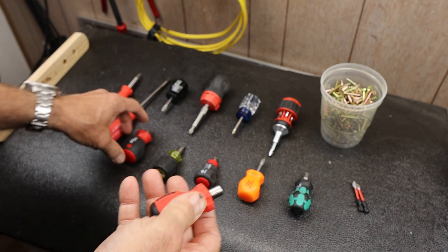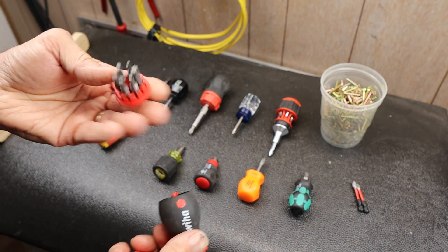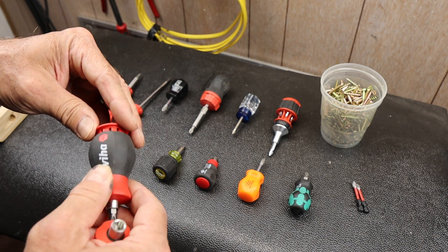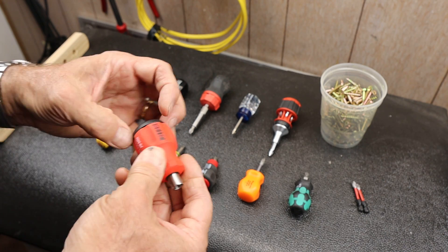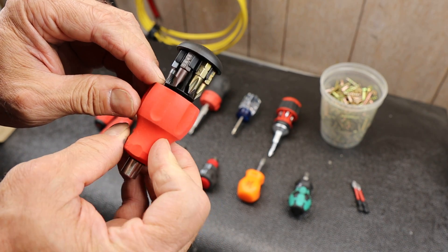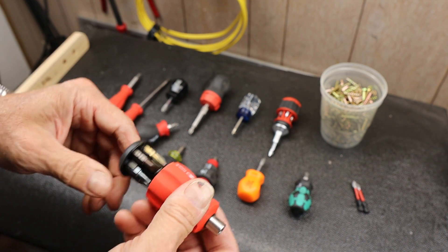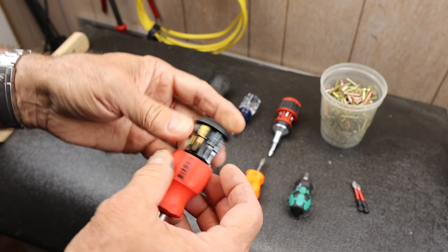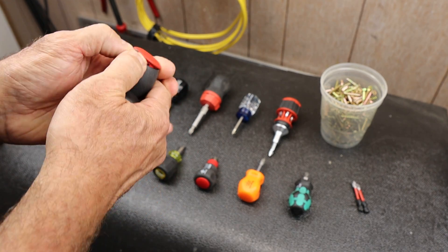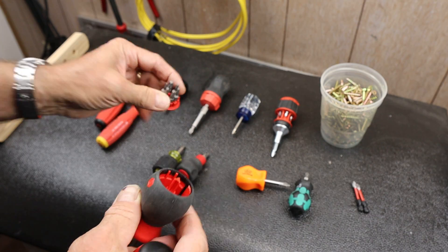It's very similar in operation to this Weeha, where you can see I've got a bit carousel that pops out here. This one does fly out sometimes and basically shatters on the floor and I have to pick up the bits — I've got to be a little careful there. On the PB Swiss, what happens is this slides out and snaps into place. It's got a bit shelf around the carousel so the bits fall in and stay in position.